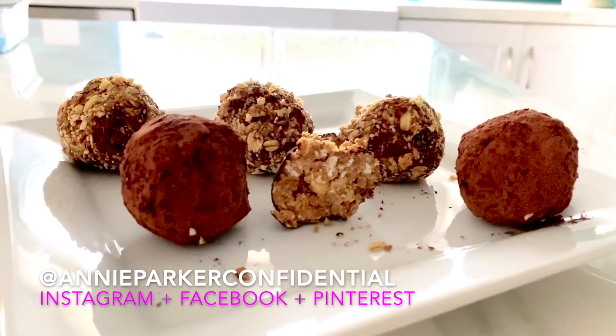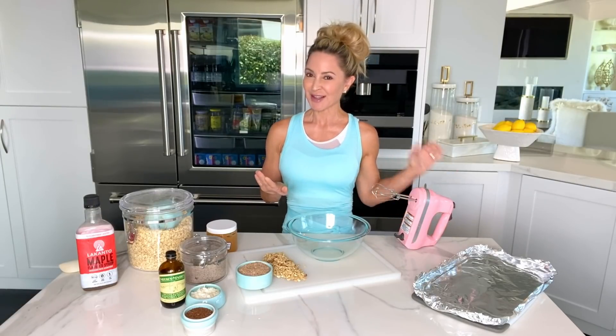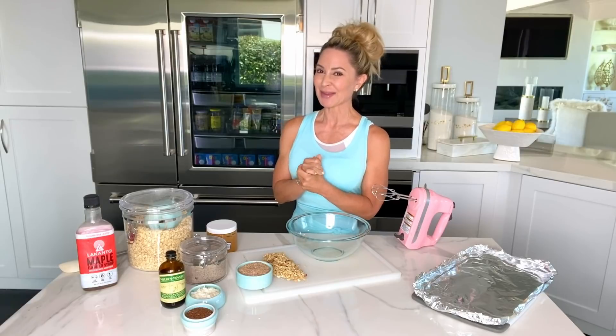They are full of antioxidants, good protein, good fats, fiber, and all sorts of other goodies. All right, let's wash our hands and I'll see you in a moment.